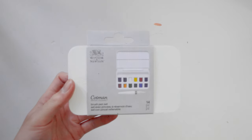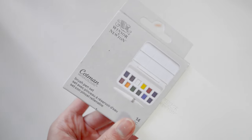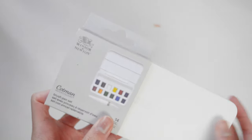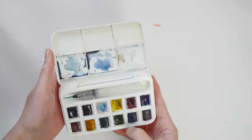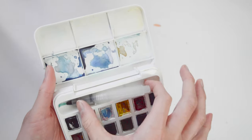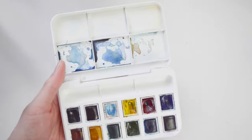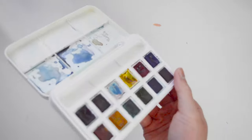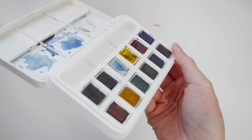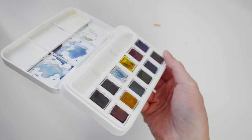My next art supply is the Cotman Winsor and Newton watercolor palette. This is a 14-piece Cotman palette set that comes with a paintbrush, so that's quite useful. It is also very small and portable. However, I don't like the pigment because a few of the colors are very neon, which I don't prefer, but I use a darker color to mute it down a bit.